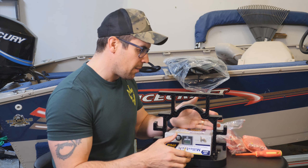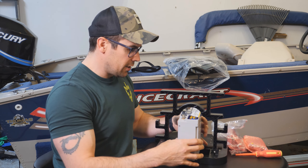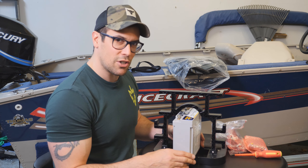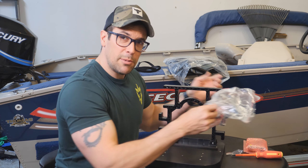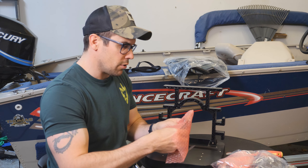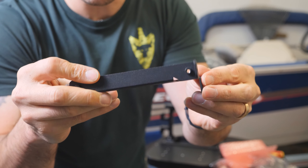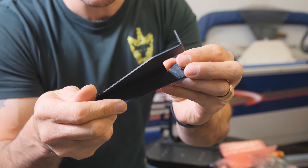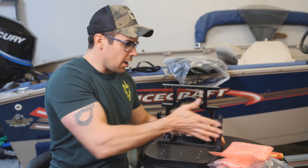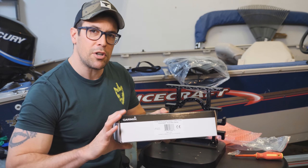My oversized battery will only fit sideways, which kind of works, but when I go to put the GLS 10 in there I won't have room. We'll deal with it for now and do another video when I upgrade with LiveScope. The bag does come with two mounting brackets for the LiveScope — they bolt onto the sides of the base, and your GLS 10 mounts right there.